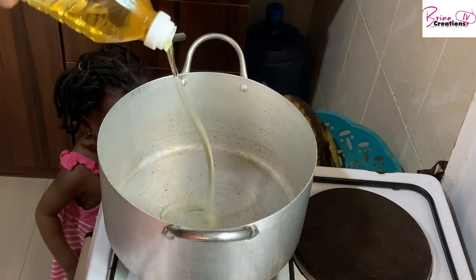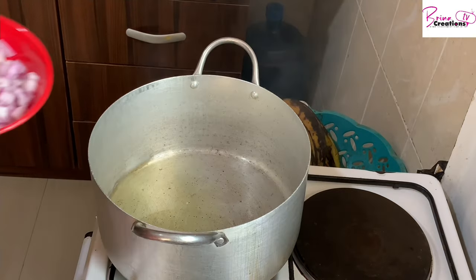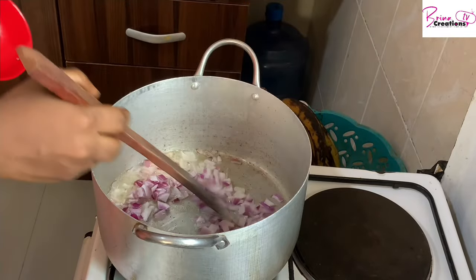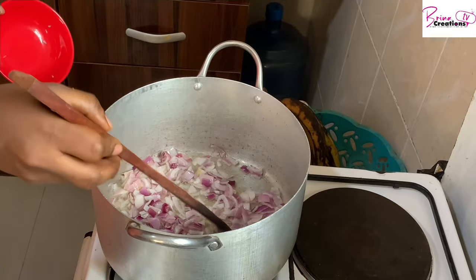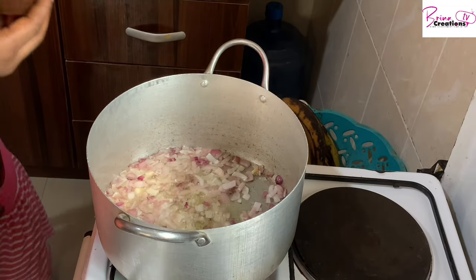Hey guys, welcome once again to my channel! In today's video we're going to be making coconut rice with dry fish. My name is Oge and I'm Richie from Abuja, Nigeria. I make videos on healthy living, budgeting, and great recipes. If you've not subscribed, please join this amazing family — and if you're already subscribed, thank you for your love and support.